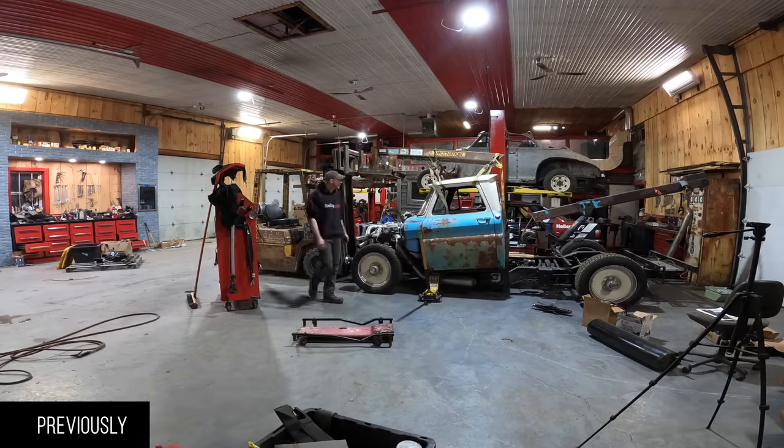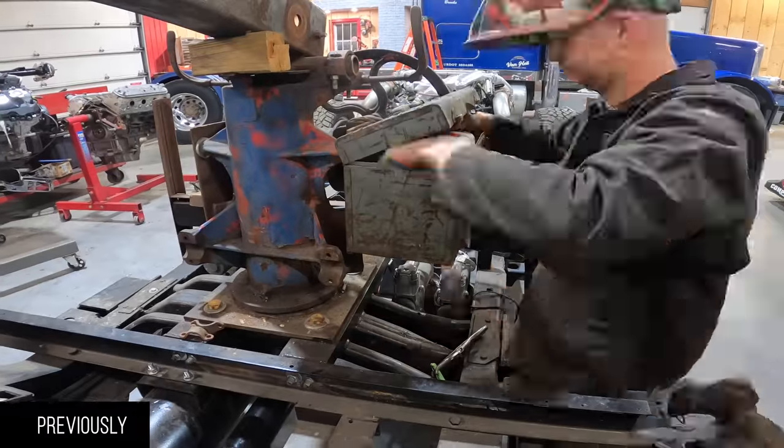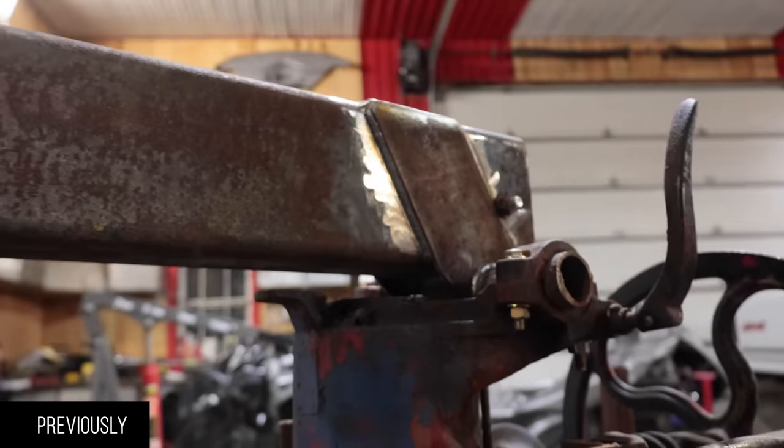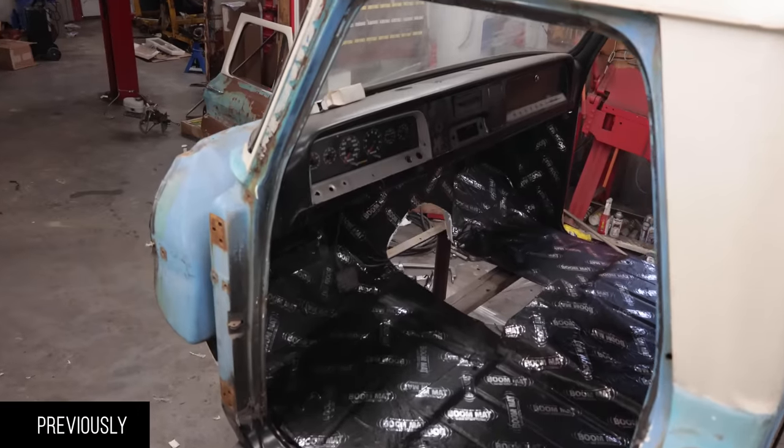We got quite a bit to do with the cab off again. We got to figure out the way to get the cylinder actually working. I got to somehow find 100 hours just for welding and then a couple hundred hours after that for wiring and plumbing and all that fun stuff.